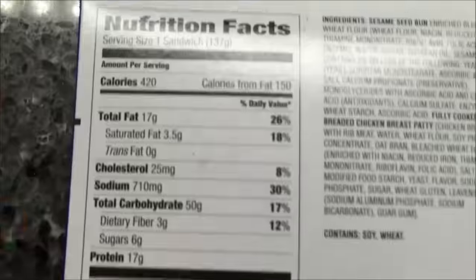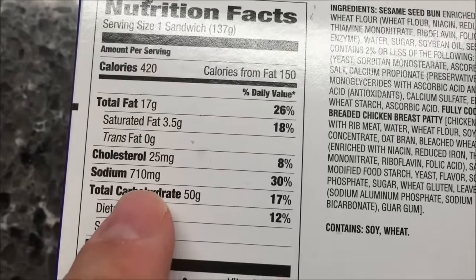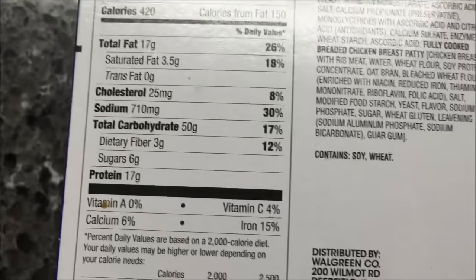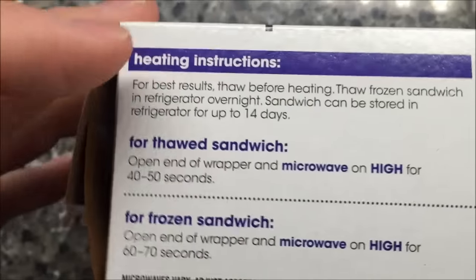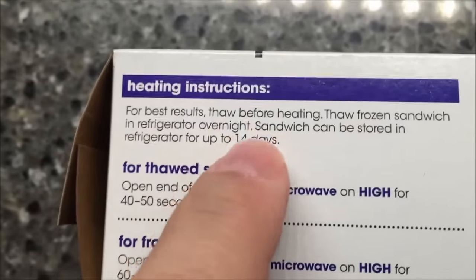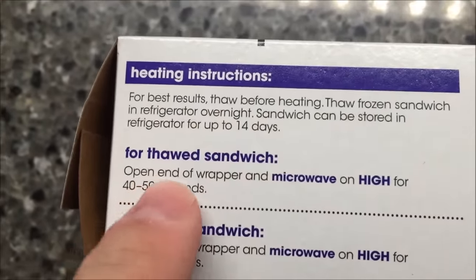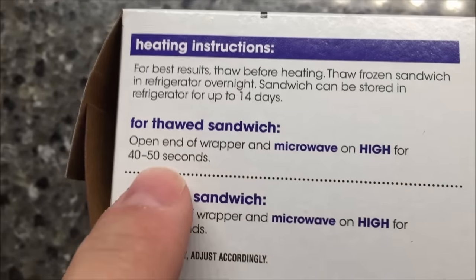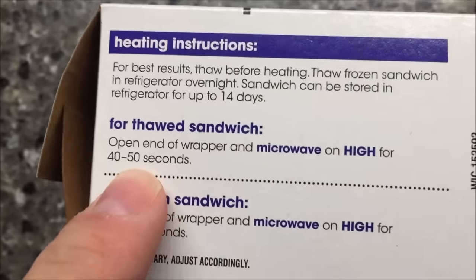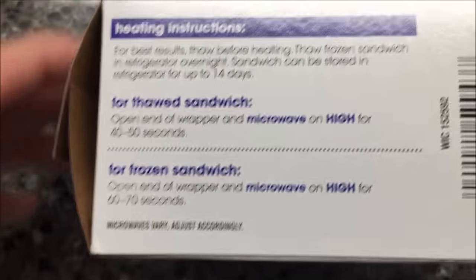One sandwich is 420 calories, so it's not a low-calorie sandwich. I actually put this in the refrigerator overnight — I made a hamburger before and thought I'd try this one next. We're going to open the end of the sandwich and microwave it on high for 40 to 50 seconds; I'll probably do 45 seconds in this microwave.